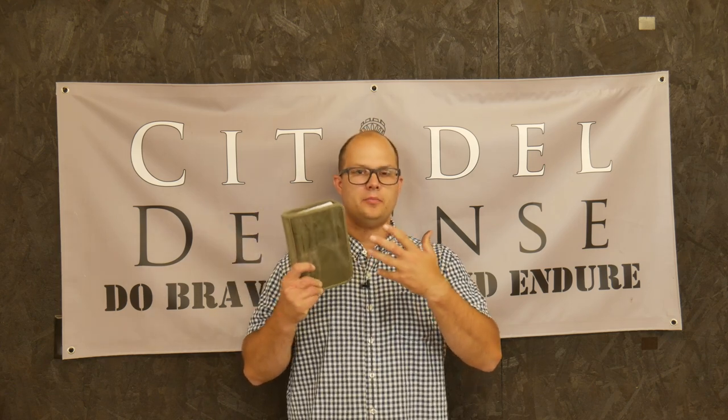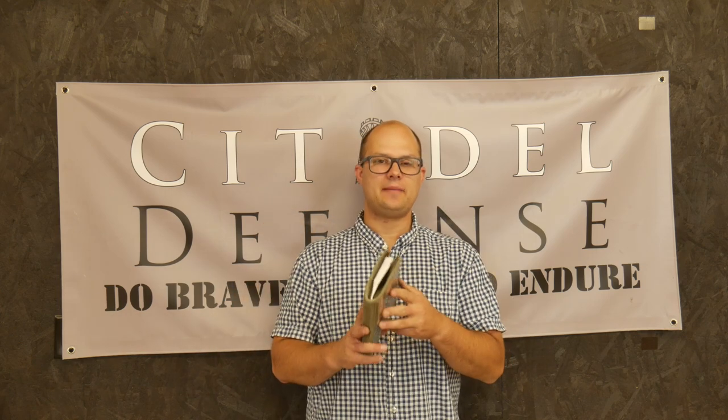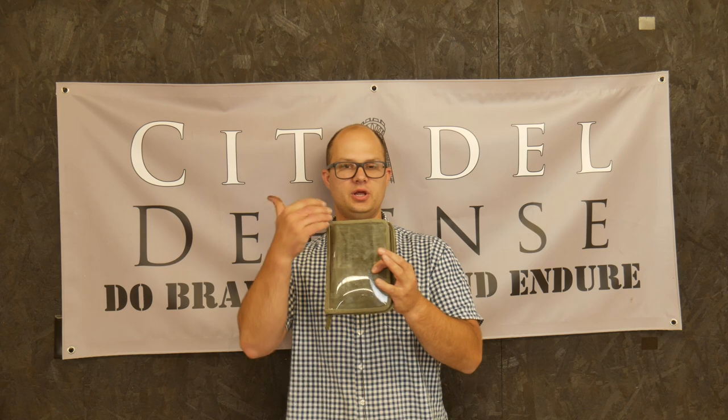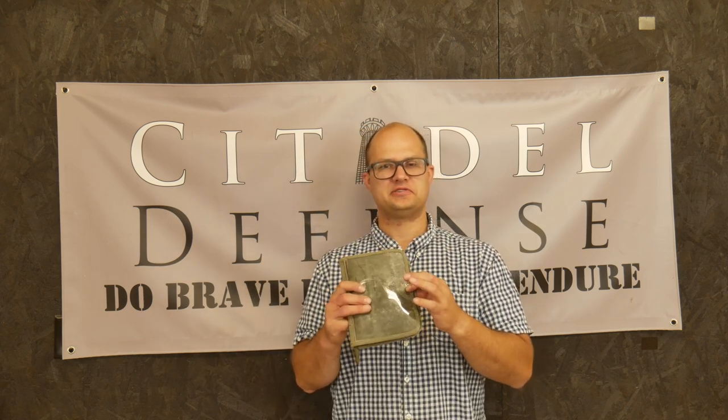Sometimes I think admin stuff is kind of the most neglected gear. Hey everyone, Dylan Schumacher, Citadel Defense, and today I'm here to talk about this Battleboard small notebook thing. I'll put a link in the description — I don't remember exactly what this is called right now.